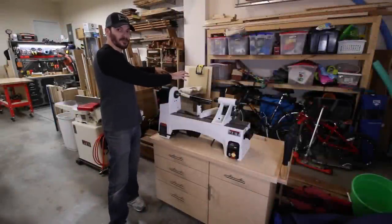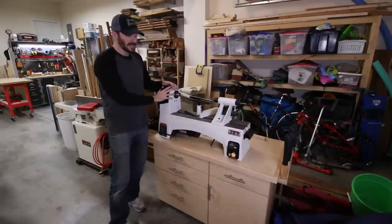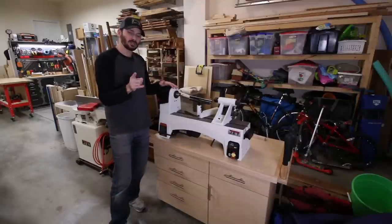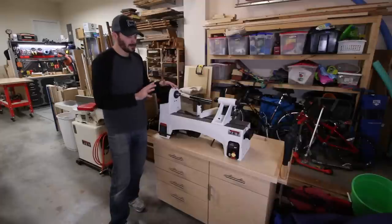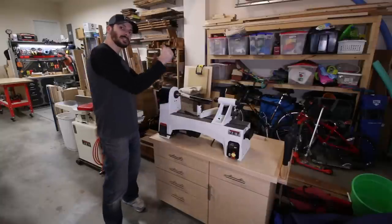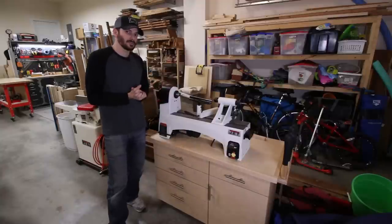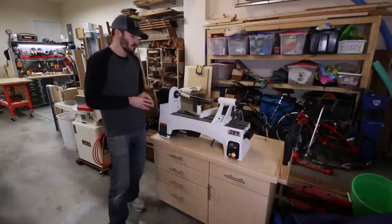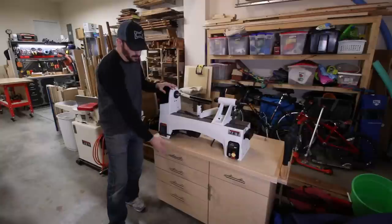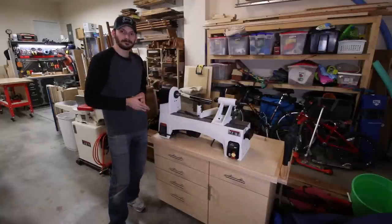Coming back around — another great addition this year is the lathe stand and the new lathe. This is a Jet 1221 variable speed lathe — if you're thinking about wood turning go check out my six days of wood turning series. I made this mobile base for it, which is all on wheels like everything else. I don't actually turn here; I wheel it to the center of the shop where lighting and dust collection access are better, then store it here when not in use.